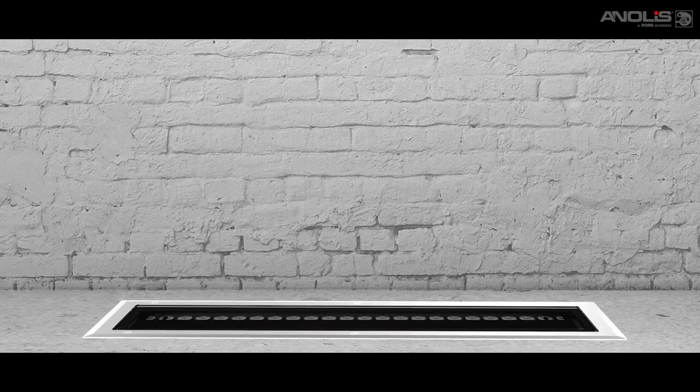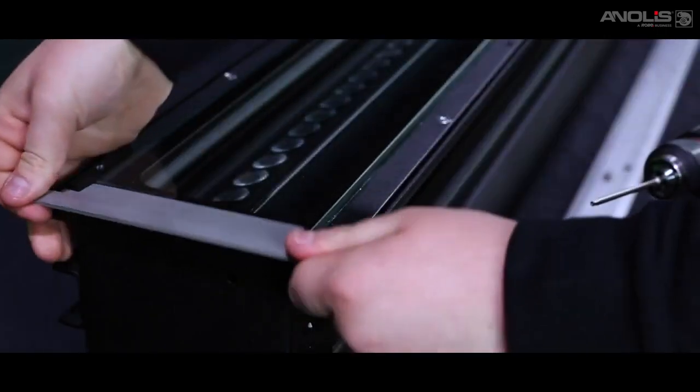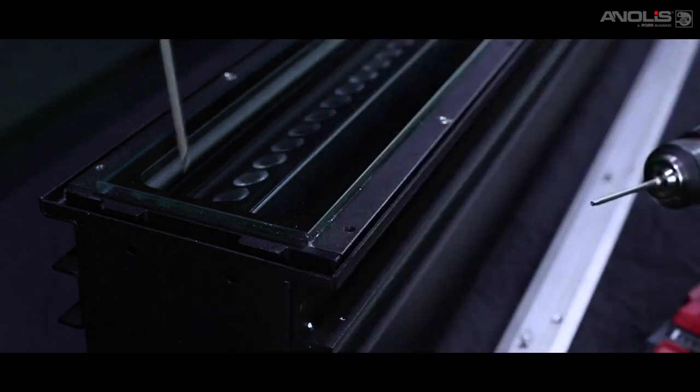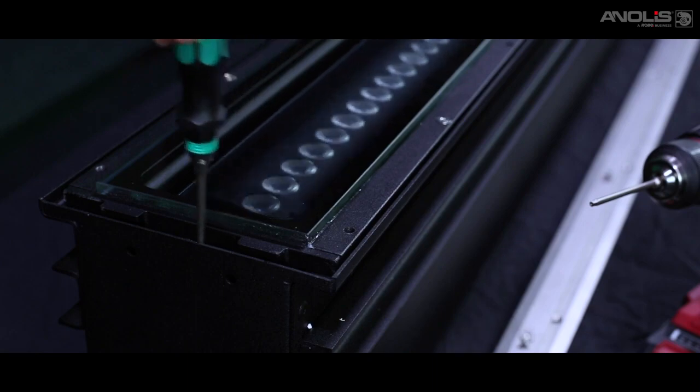In-ground models allow you to install fixtures below the ground to uplight facades. Many in-ground fixtures can be difficult to focus on site accurately, so we have a special adjustment facility that allows a plus and minus 15 degree adjustment of the beam tilt.